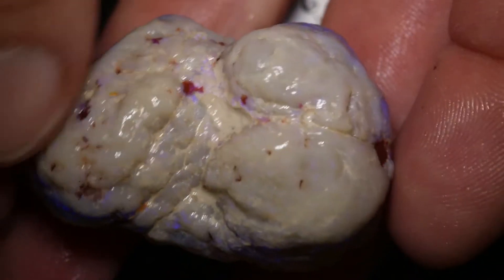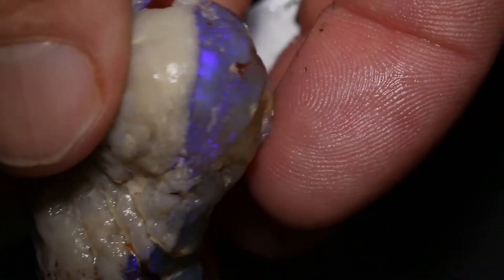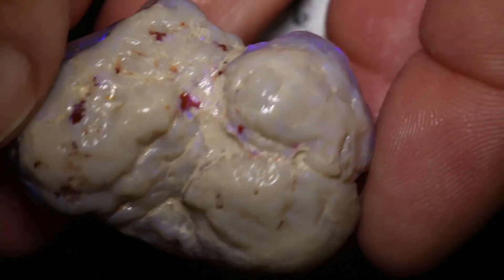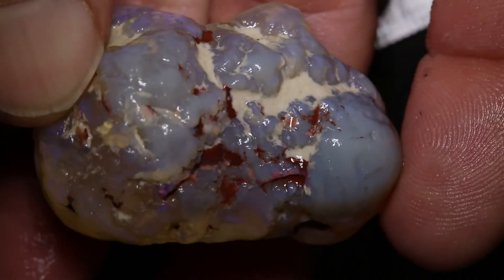So if you grind this off you will get some colour. How strong the colour is, it's kind of hard to tell — you can see a bit from the side there — but you will get a massive, massive stone or two out of that. It's such a big piece.